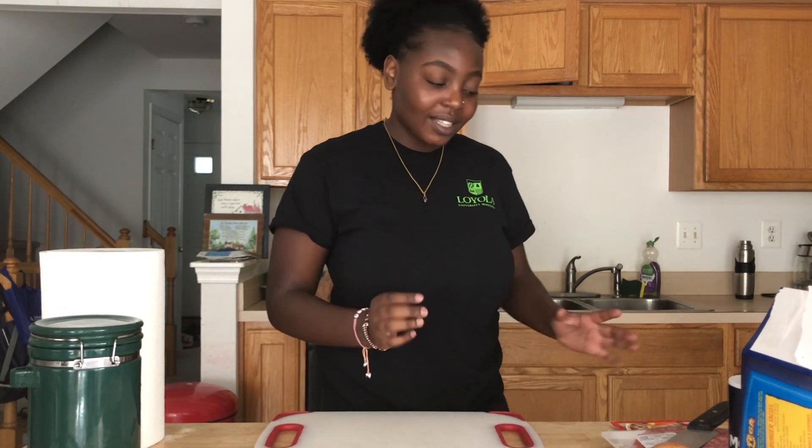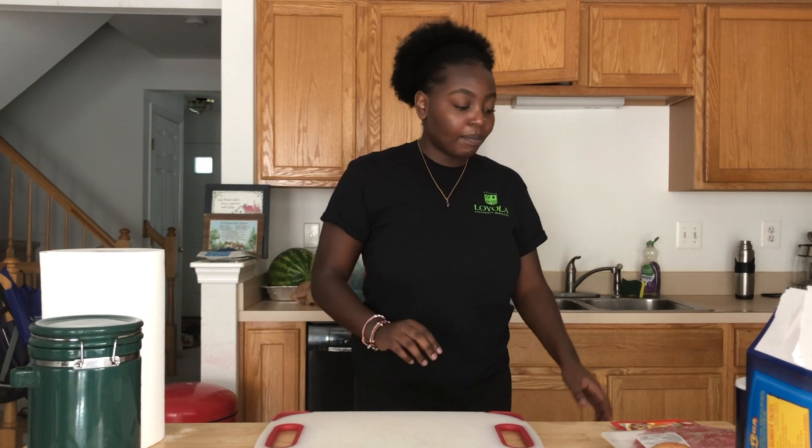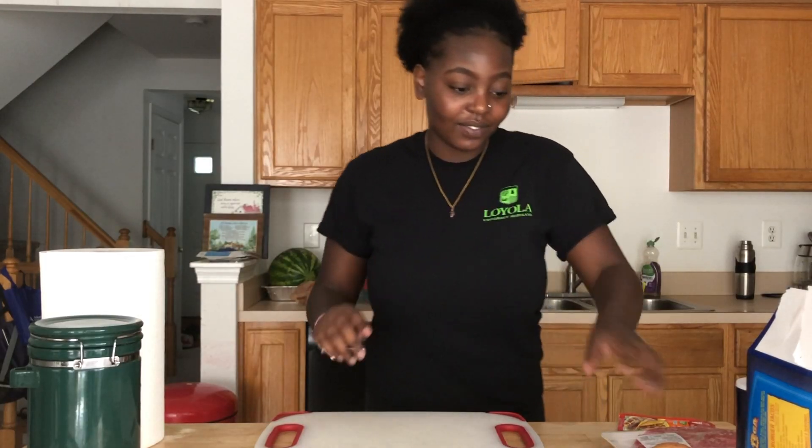The fun part about this is that I don't really have the recipe book, the recipe paper — whatever — I just don't have the recipe. So we're just gonna cook this without it. But I feel like it can't be that difficult. Like, how hard is it to make some tacos? Should I wash my hands? But I already washed them. Okay, it's fine.